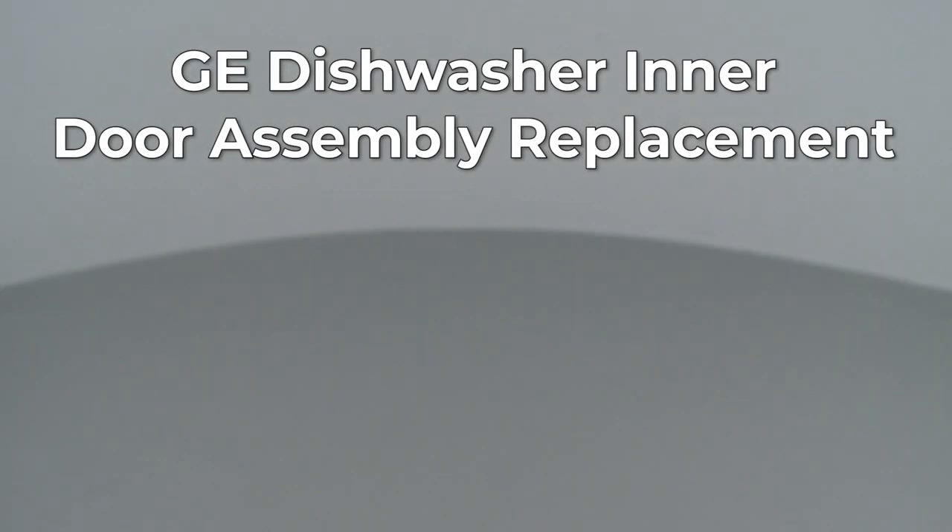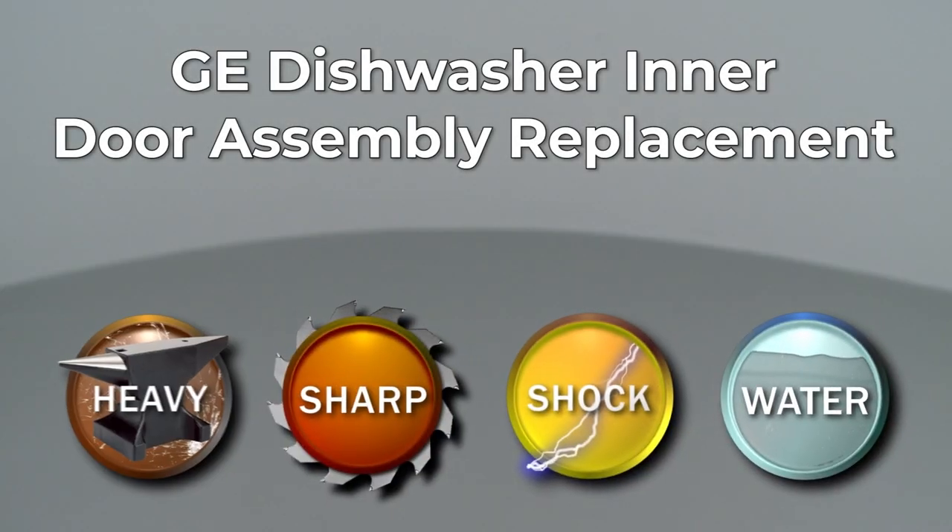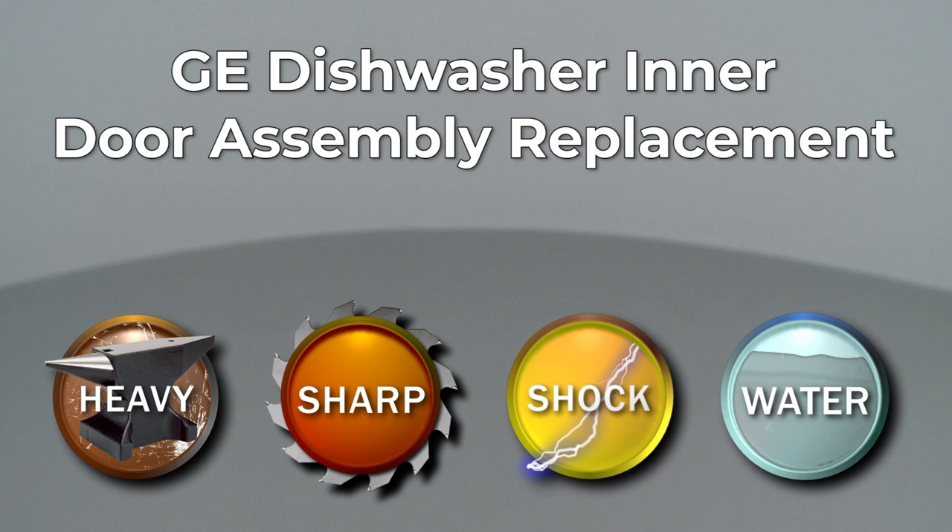Since Repair Clinic encourages you to perform this repair safely, a warning icon will appear when you should use caution. Whether your repair is simple or complex, you'll be more successful if you break the procedure down into steps, making it more manageable. I'll take you through this part replacement repair one step at a time.